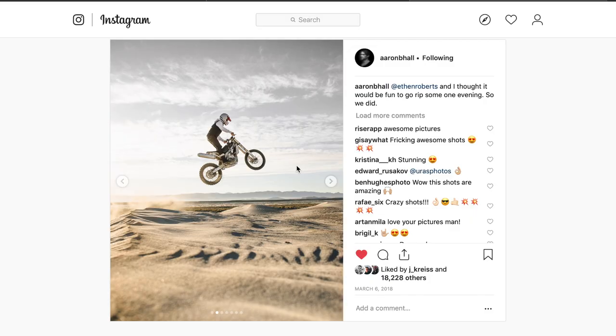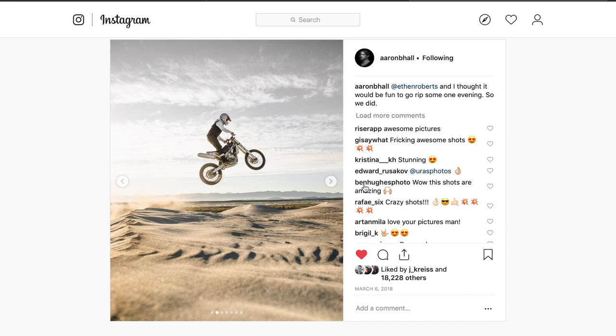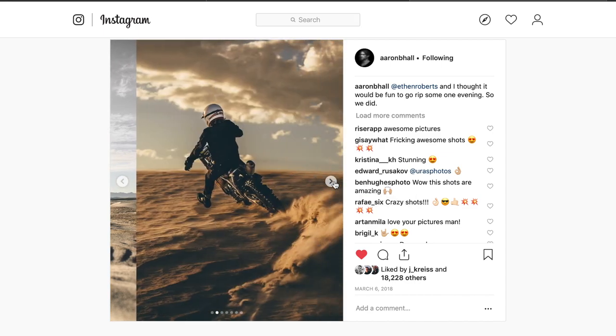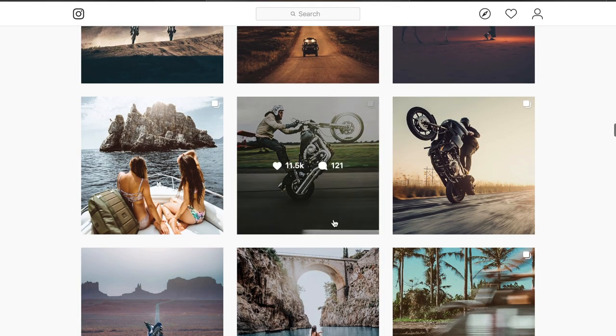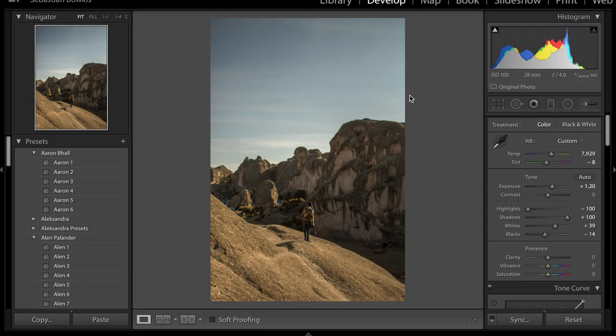To add contrast, we increase the whites to about plus 40 or plus 50. This brightens the image while keeping the highlights, which is why we use whites rather than highlights. For the blacks, we crush those down to about minus 13 to minus 15, just to make the image slightly more contrasty. Aaron Ball's photos also have a lot of clarity, which is like a contrast slider that also sharpens — so we're going to boost that to about plus 35 to plus 40. You don't want to go too high.